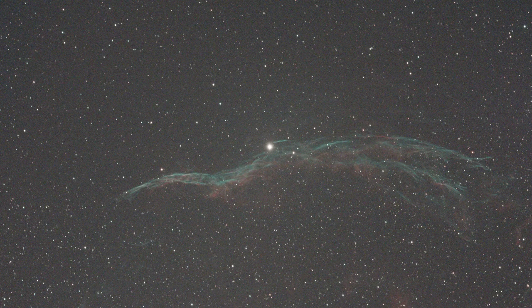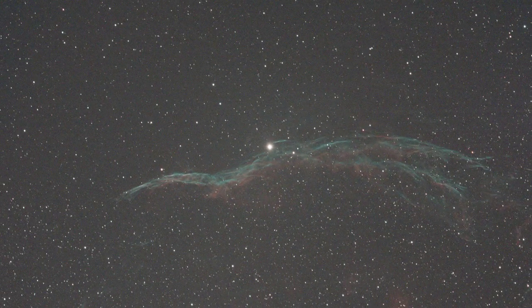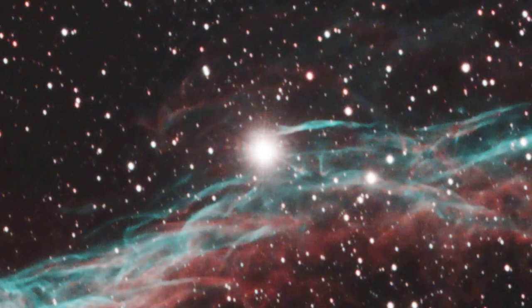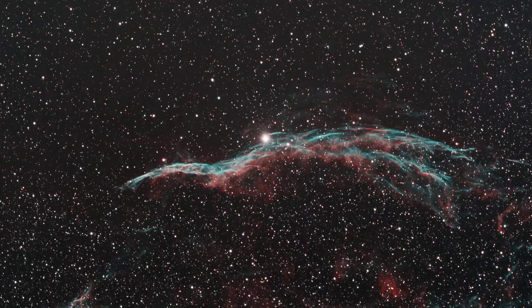Let's evaluate the IDAS NBZ UHS by taking a look at a few images I've taken with this filter. This is the Western Veil Nebula — a five-minute single exposure taken through my RASA-8. What I was aiming for in this five-minute exposure was to see if I could produce any star halos, because five minutes in an f2 system is quite a long time. If I zoom in on this bright star 52 Cygni, you do not see any halos at all. And looking at a stacked final image, again there's no halo around 52 Cygni — a pretty bright star I've seen halos on in the past through many different filters. That's a positive for the NBZ UHS.